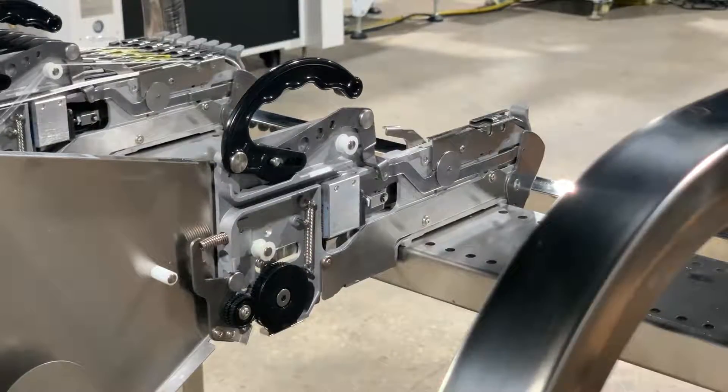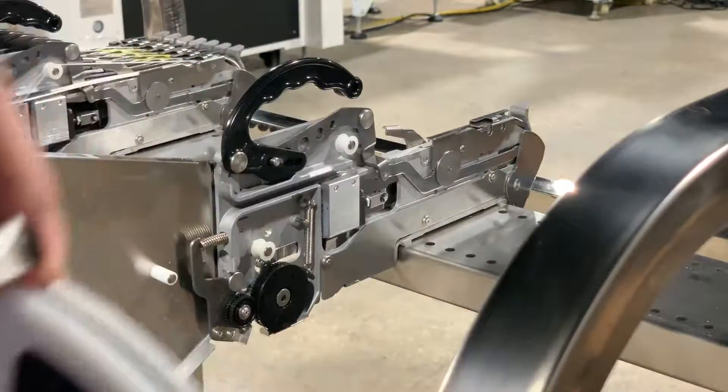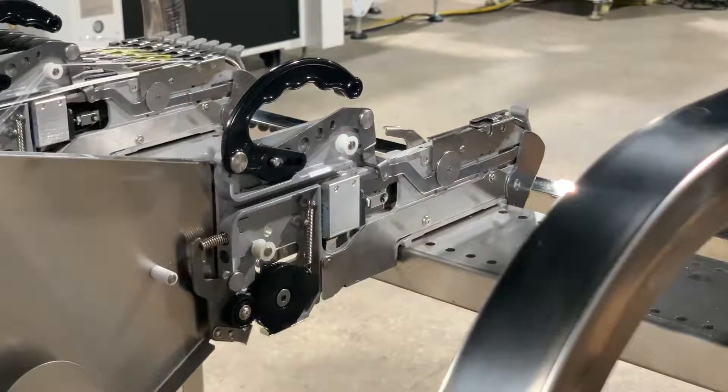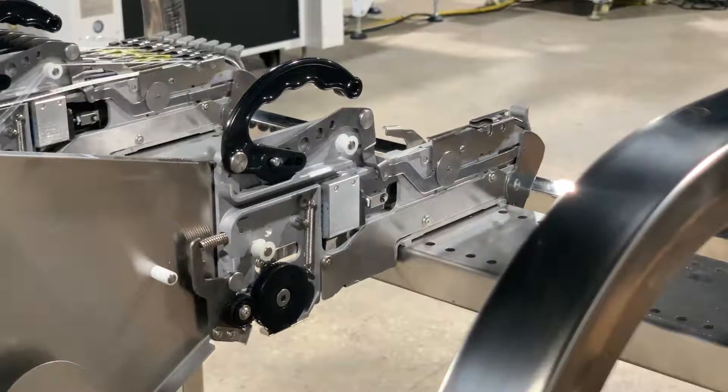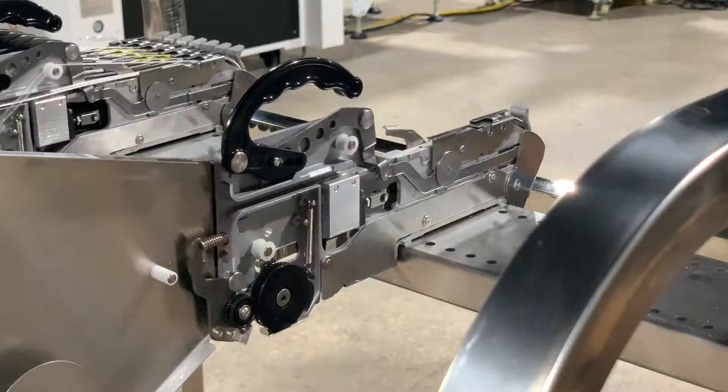Today we're going to go over how to load a full reel of active components, or components on a plastic tape, onto an 8 millimeter Yamaha CL pneumatic feeder. This is much the same as loading a digi-reel, however a few things are different, so we'll go ahead and cover it.